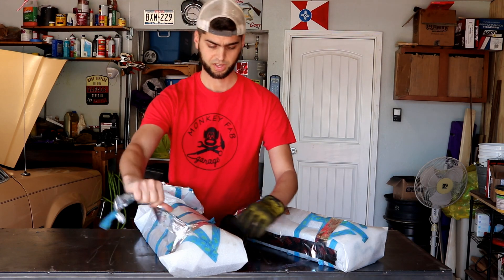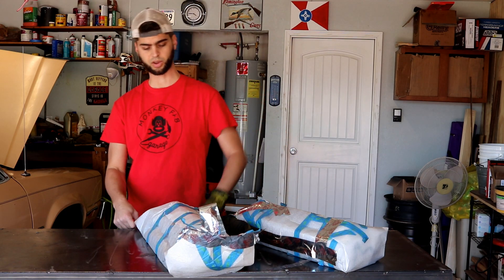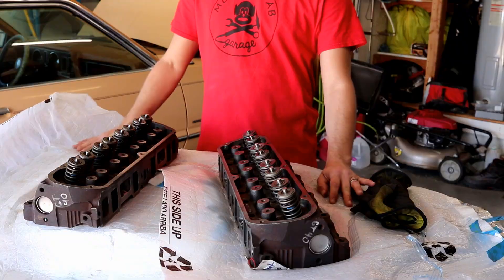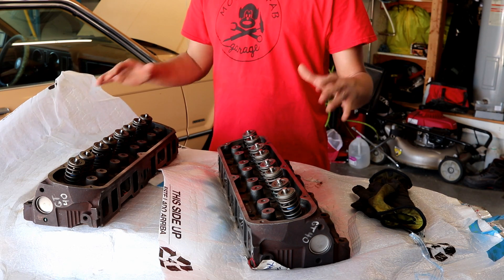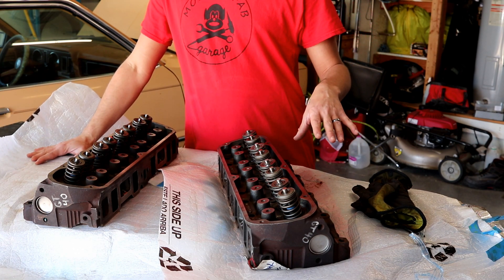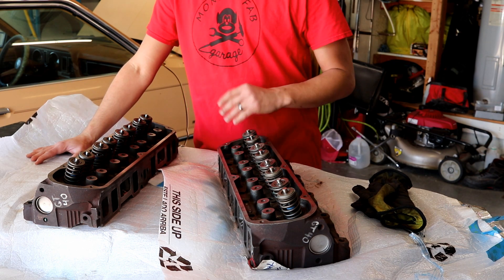I usually do a budget update when I install the part on the car, but I thought in this case it would make more sense to give you guys a breakdown of what lies before you from a dollars and cents standpoint right here, right now, so it doesn't get lost in all the miscellaneous parts like head gaskets, valve cover gaskets, new push rods, things like that.